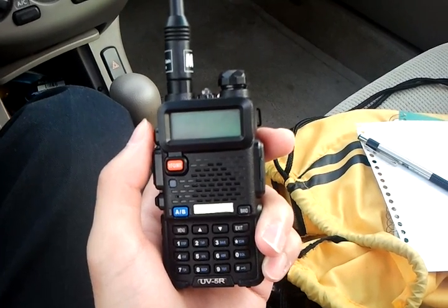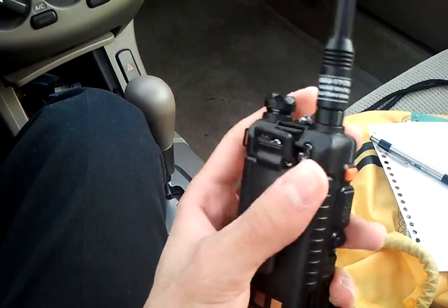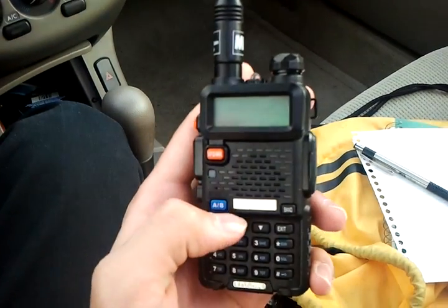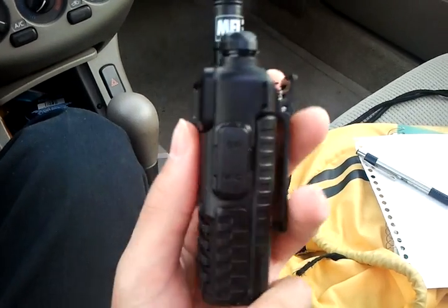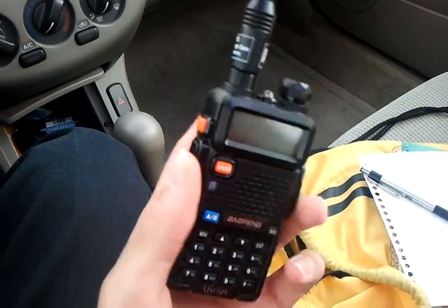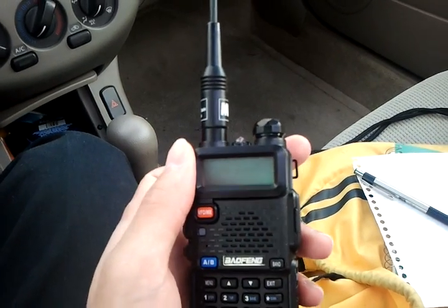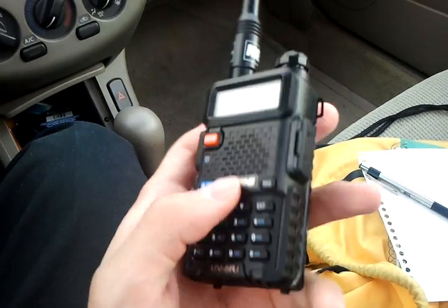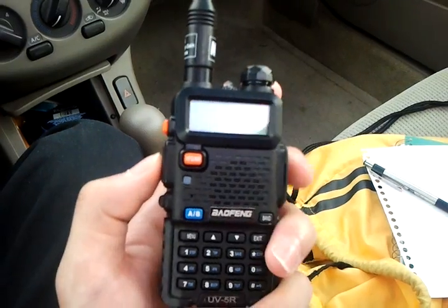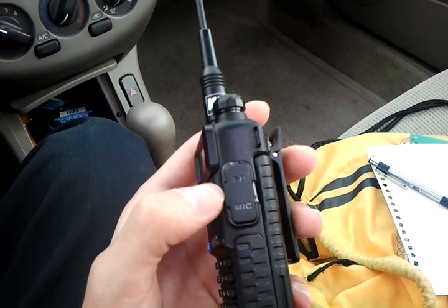Hello YouTube, this is KF5PBR, and I'm just going to have a quick video of the new radio I got. It's the Baofeng UV-5R — it's a Chinese radio and I got it for $72 shipped, which is a really good deal. It's a dual bander with two meters and 70 centimeters, and I'll just go over the basic controls.